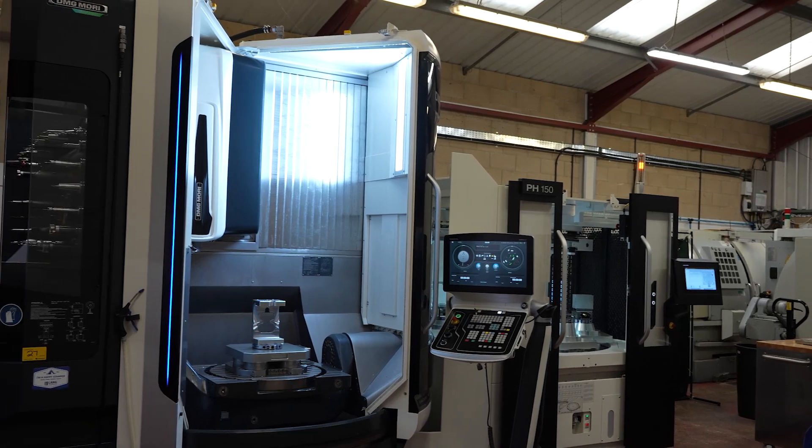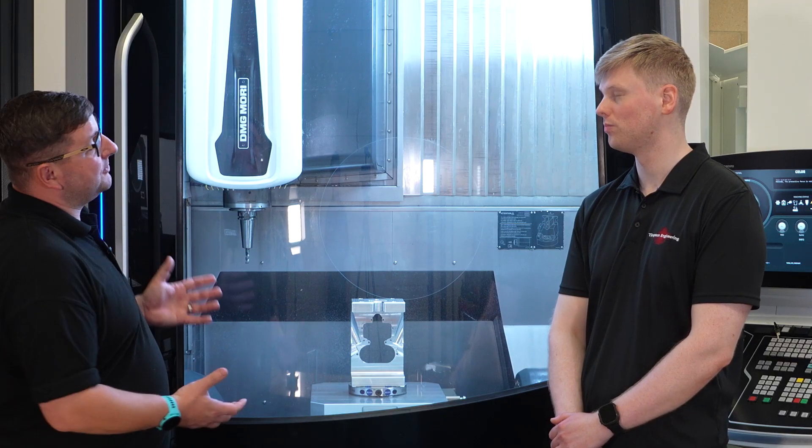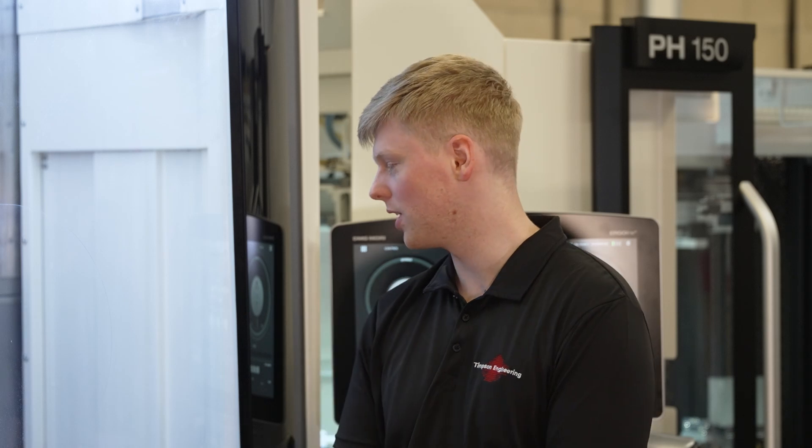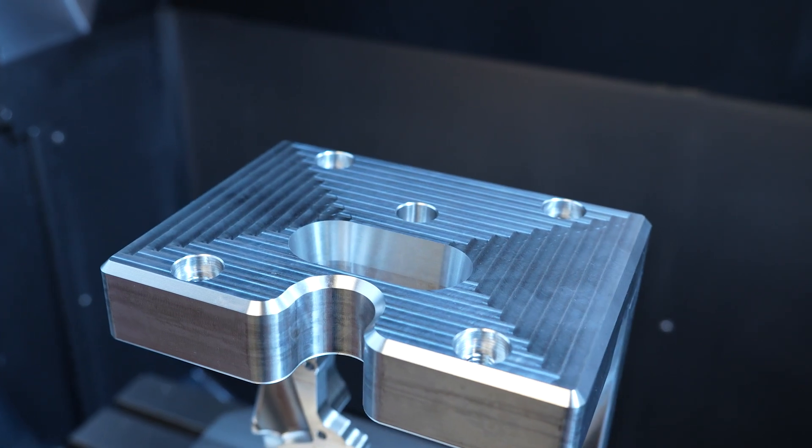DMG Mori have such a vast range of machines — how did you arrive at the final decision to buy the DMU 75? We were looking at 3+2 originally, but we realized that a machine like this is more affordable than we thought, and with the full simultaneous five axis it was a no-brainer really.